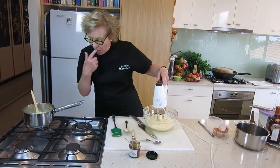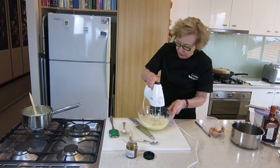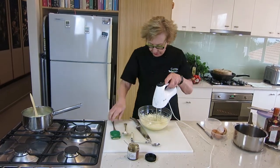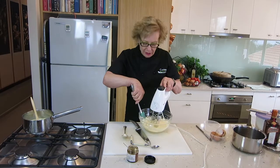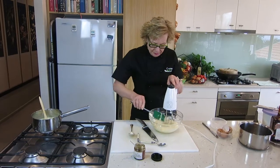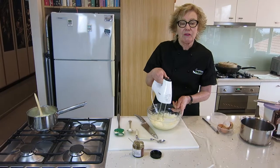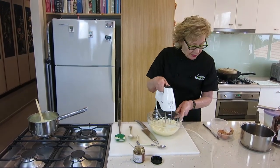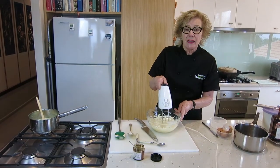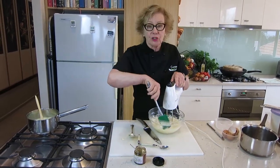You can see the steam starting to come off the cream — it's coming to heat. You don't want it to boil. We're going to add the scalded cream to this egg-sugar mixture, and that is basically the base of your crème anglaise. We then put it back into a clean pot and cook it on the stove until it coats the back of the spoon — at that stage you've got your crème anglaise.